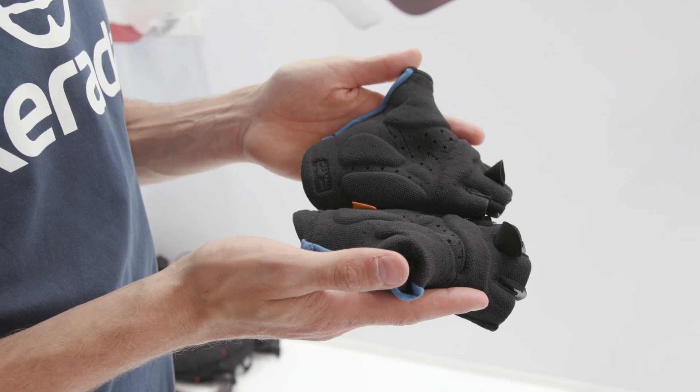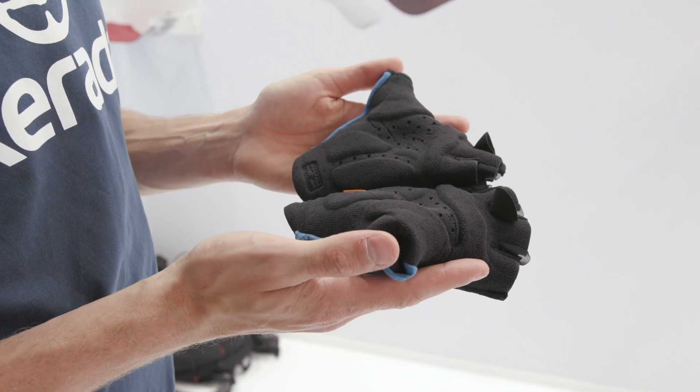And with that perforated feel, or with the perforated materials, you're also able to get much better breathability and lightweight. So it's a much more comfortable glove.